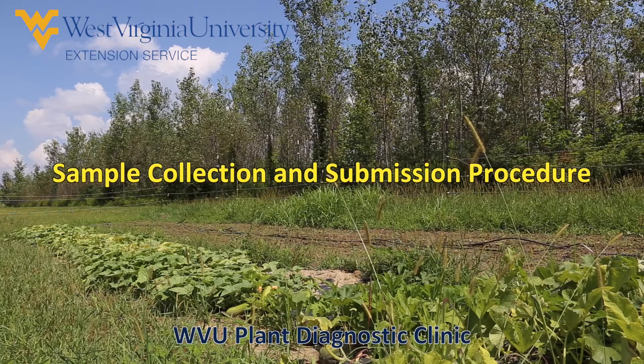This video is a guide outlining the steps to collect, package, and ship samples to the WVU Plant Diagnostic Clinic.